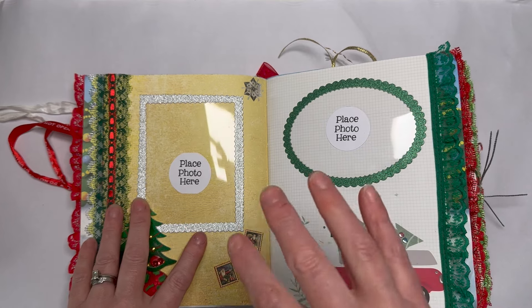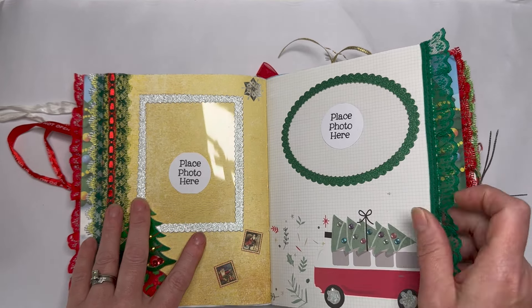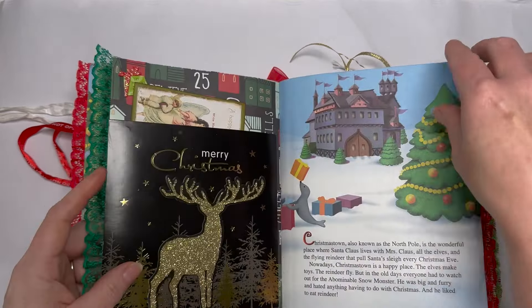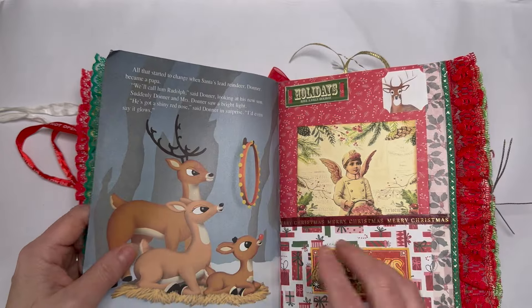So I call this 'junkish' — and that is going to be the term I use for my journals when I do them in a junky style. I'm going to call them junkish.